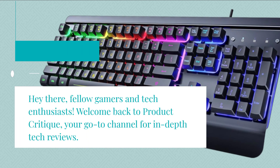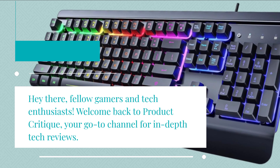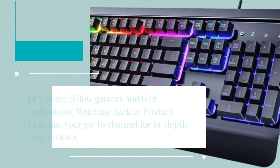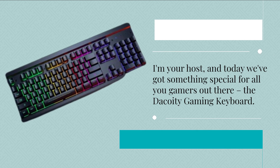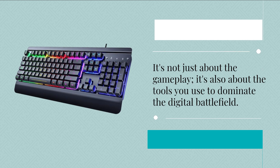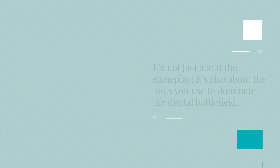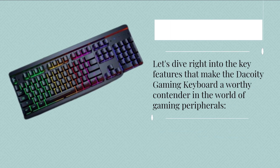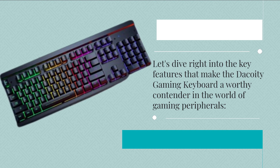Hey there, fellow gamers and tech enthusiasts. Welcome back to Product Critique, your go-to channel for in-depth tech reviews. I'm your host, and today we've got something special for all you gamers out there: the Decoy D Gaming Keyboard. It's not just about the gameplay, it's also about the tools you use to dominate the digital battlefield. Let's dive right into the key features that make the Decoy D Gaming Keyboard a worthy contender in the world of gaming peripherals.